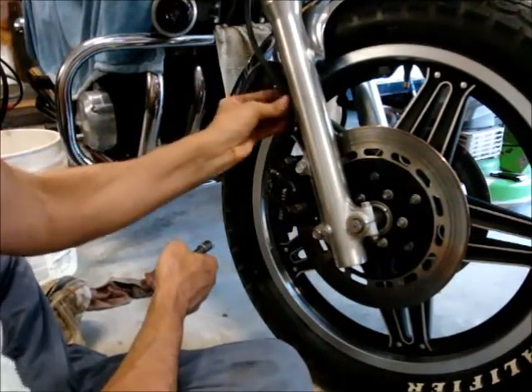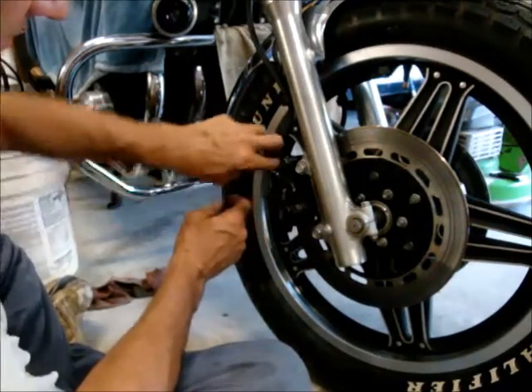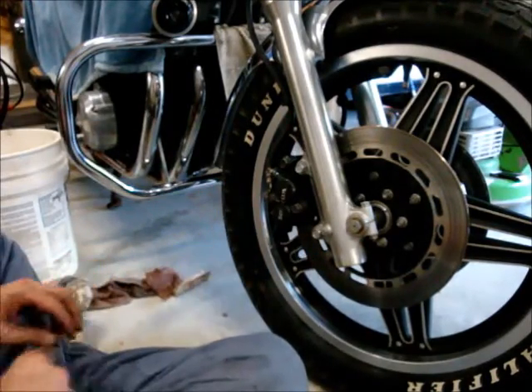All I need to do now is bleed the brakes. Pull the cap off — this is the bleeder valve here — and I'm going to put my bucket or the pan back under there.